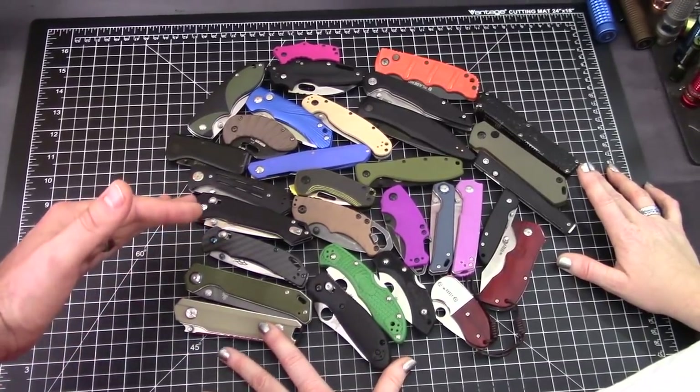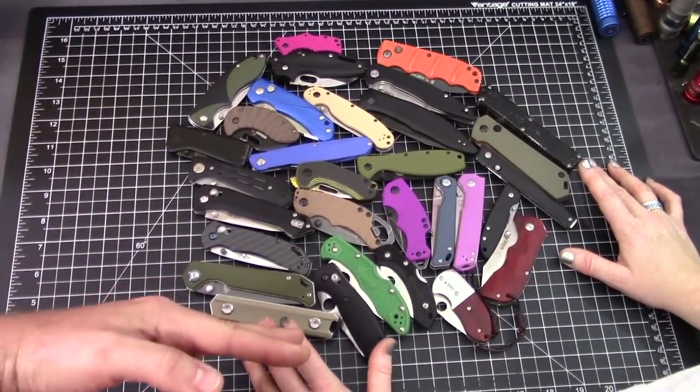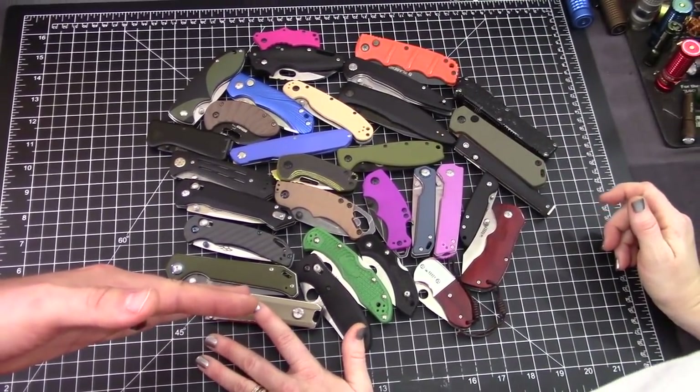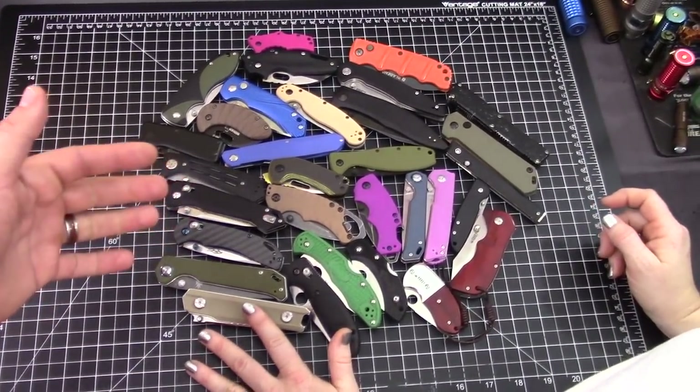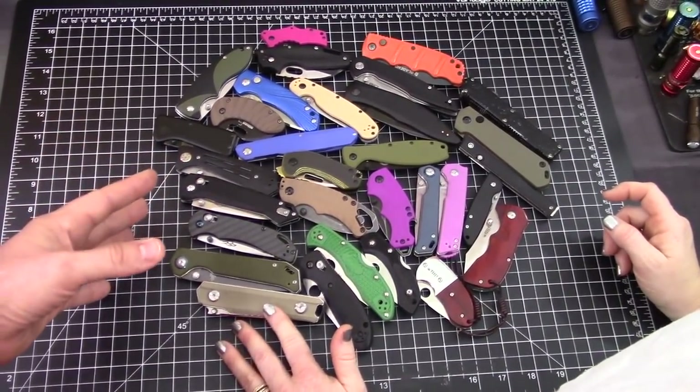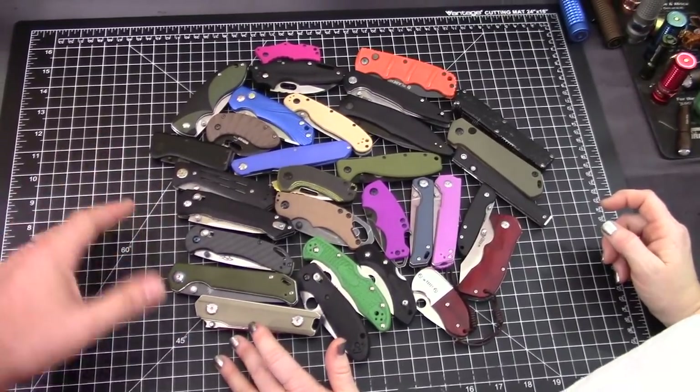Let's just go ahead and say 70 and under. That opens it up a little bit more — there are a lot more options. Even around $20 or $30, there's a couple in here that you could have bought for $12 that are really good.